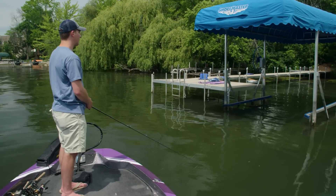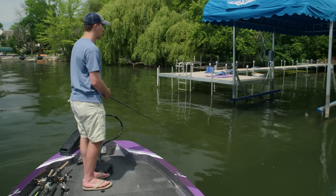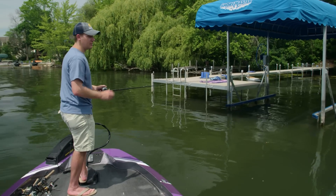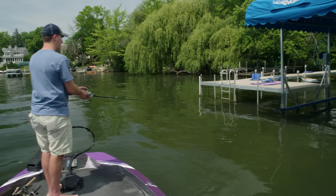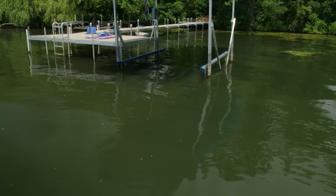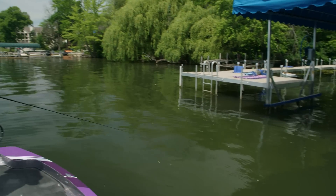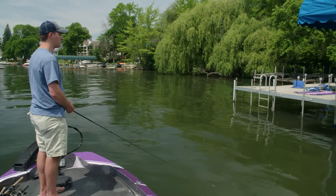This is a relatively shallow dock — we're in about six feet of water here, but this is a shallow lake also, so six feet is pretty deep relative. Just pitching this popper right underneath the dock back there in the shade. A lot of times in the summer, bluegill will suspend up underneath the dock and this popper does a really good job of mimicking those bluegill.